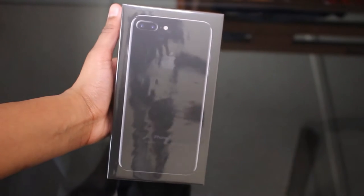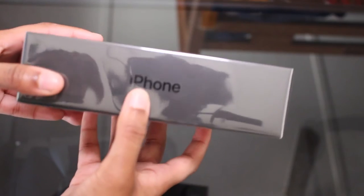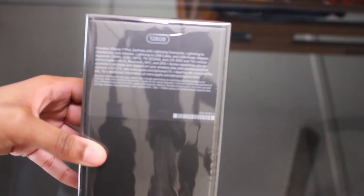The nice black box — since it's jet black the whole box is black. The other models have a white background but this one's like the special model. It says iPhone right there, Apple logo, iPhone over there, and I did pick up the 128GB.